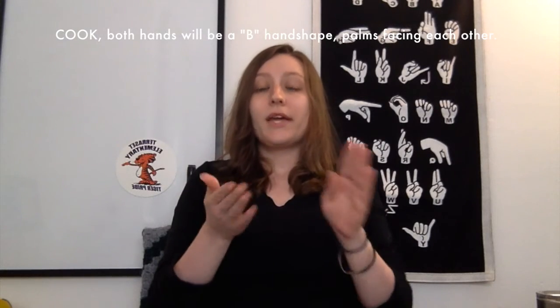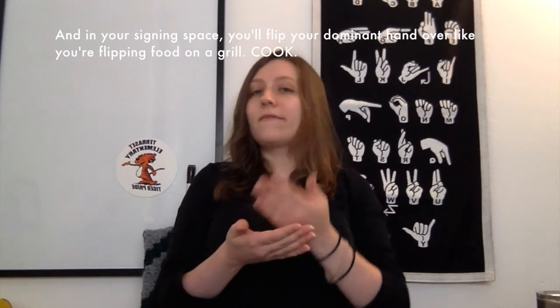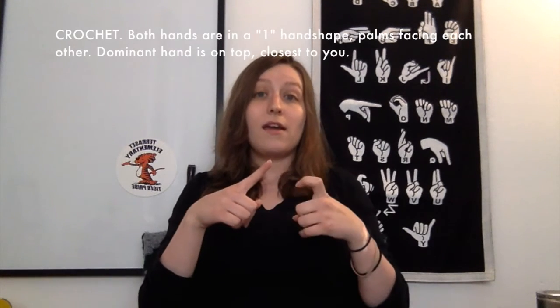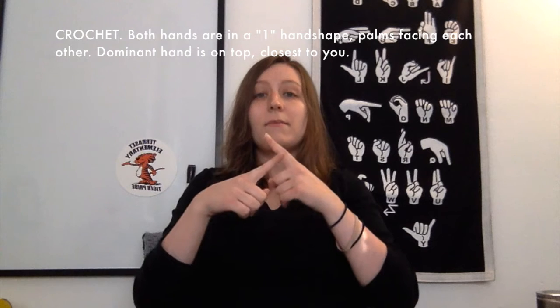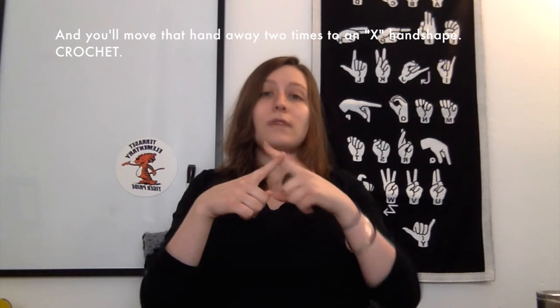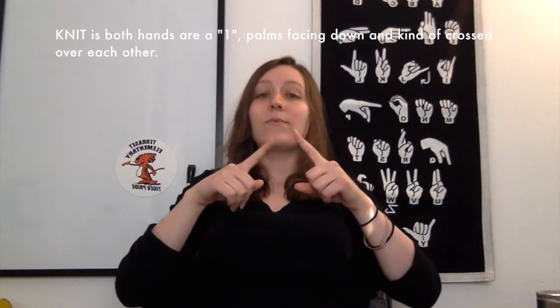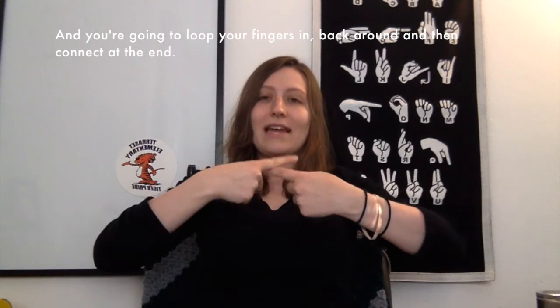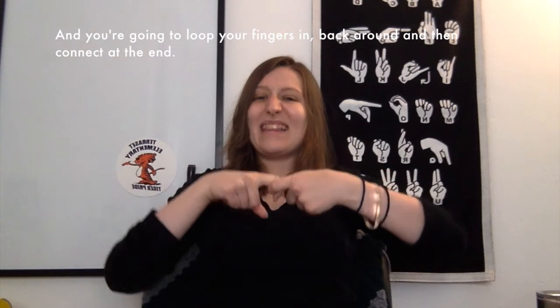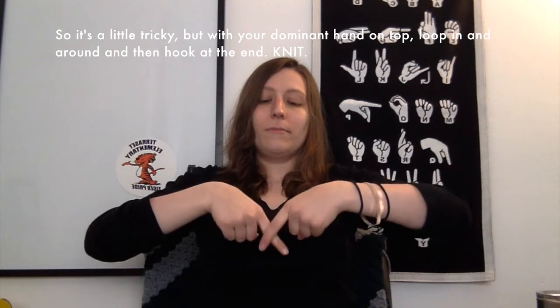Cook — both hands will be a B handshape, palms facing each other in your signing space, and you'll flip your dominant hand over like you're flipping food on a grill. Cook. Crochet — both hands are in a one handshape, palms facing each other; dominant hand is on top and you'll move that hand away two times to an X handshape. Crochet. Knit — both hands are one, palms facing down and crossed over each other, and you're going to loop your fingers in, back around, and then connect at the end with your dominant hand on top. Knit.